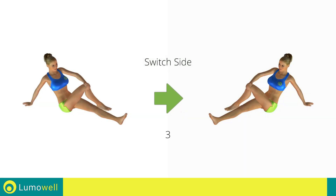Switch sides in the shortest time possible. Go!